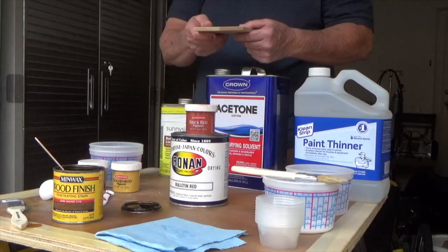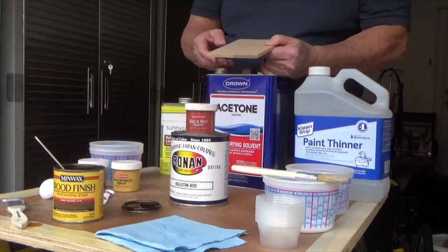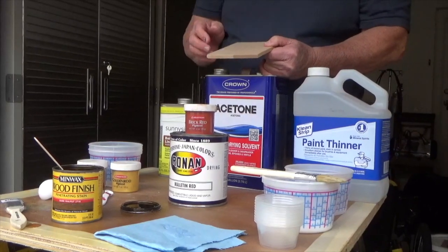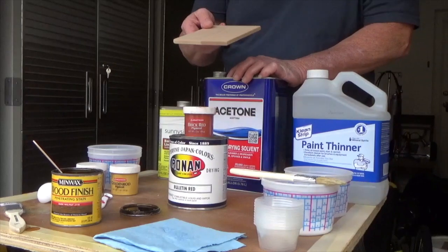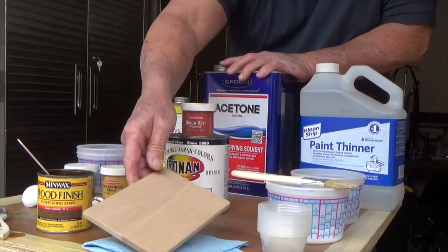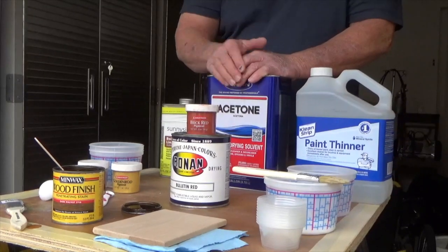We applied our glue size to one half and after it dried I gave it a light sand with 220 grit sandpaper, which is what we sanded the wood to. So the next thing we're going to do is make up our simple oil-based stain, but I want to talk to you a little bit first about stains and pigments.